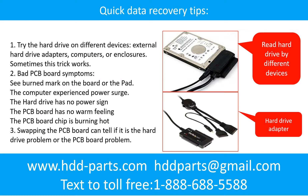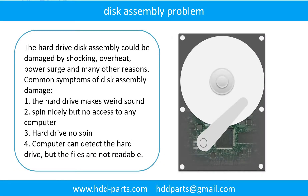There are some simple ways to recover data from a hard drive. One of them is to try reading the hard drive by different devices, like different external hard drive adapters, computers, or enclosures, because different devices use different ways to read a hard drive and sometimes this trick works. Another way is swapping the hard drive PCB board, which can fix problems caused by the PCB board. There is a cost to swapping the PCB board, but it is way cheaper than sending the hard drive to a data recovery firm.